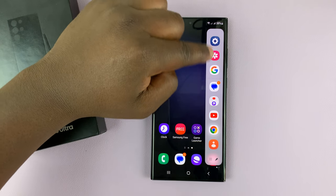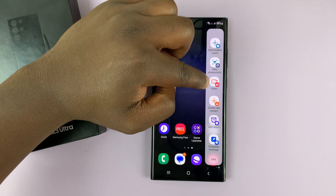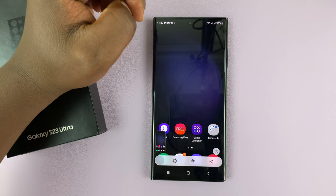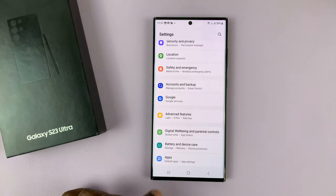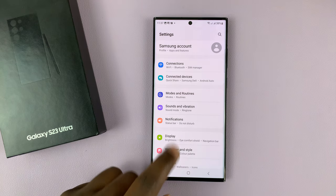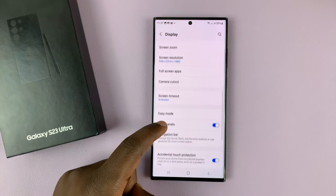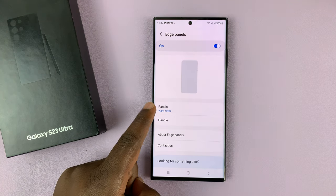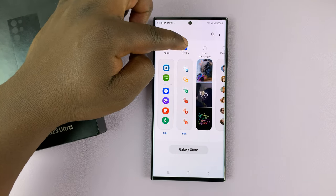By default the sidebar looks like this, but if you want to add the tasks sidebar which has the screenshot option, you need to go into settings, under settings go to display, under display go to edge panels, tap on that and then tap on panels and make sure the tasks panel is added.